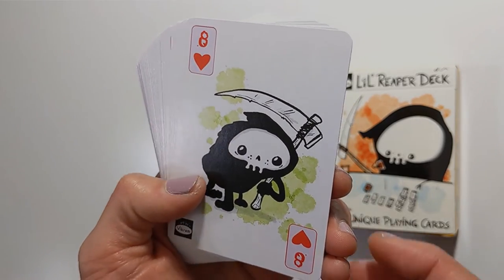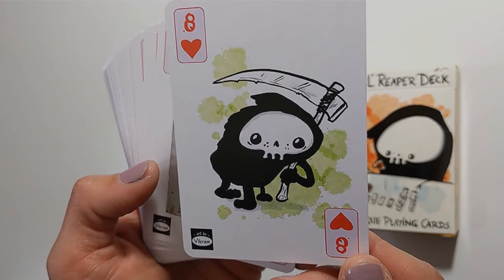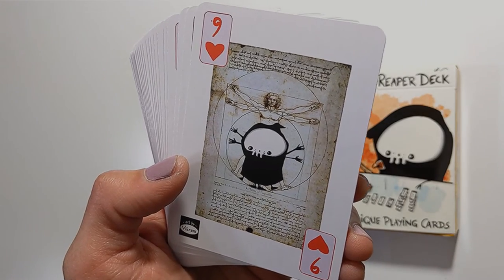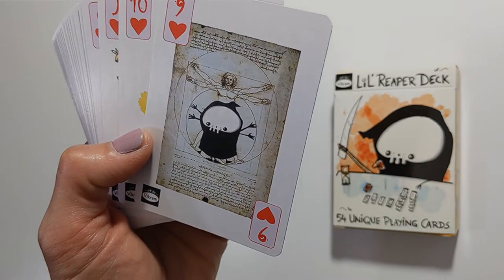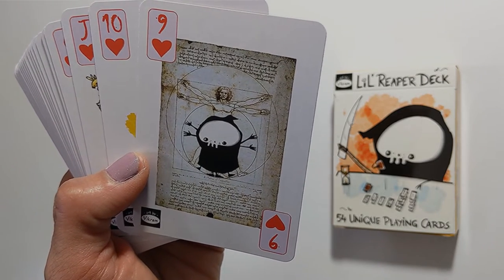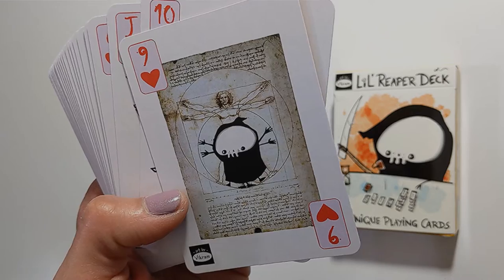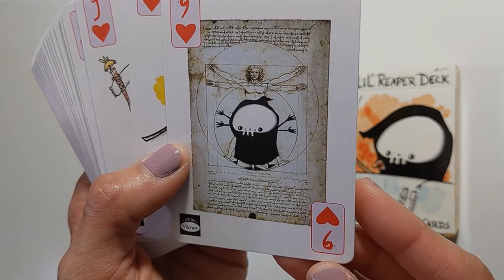The eight of hearts — not sure if this looks like a hungover reaper, which I guess could correspond with the eight of cups if you're walking away from a night of drinking. Nine of hearts shows Da Vinci's anatomical man — anatomical reaper. It could correspond with the nine of cups if you're thinking about what makes up an individual in terms of feelings.